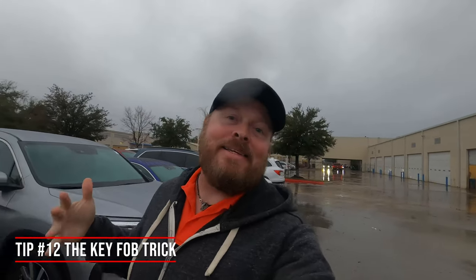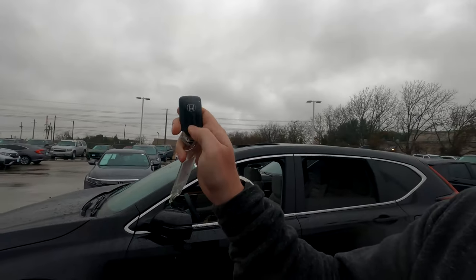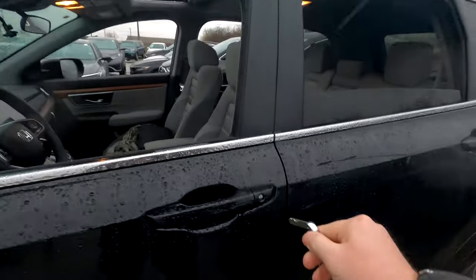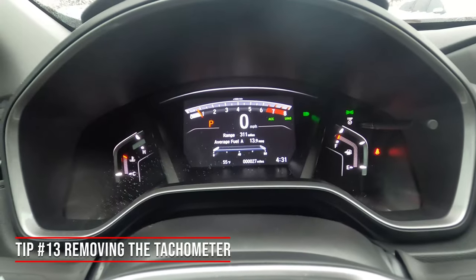On a hot day, wouldn't it be great to roll your windows down before getting in the car to let heat out? With your key fob, press it once, press it twice, then press and hold on the third press — it'll roll the windows down and open the moonroof. Be careful not to do this accidentally in the rain or while sleeping on your keys. To roll them back up without getting in the car, pull the physical key out of the back of the fob, insert it in the door lock, turn once and then turn and hold — it'll roll all windows and the moonroof back up.